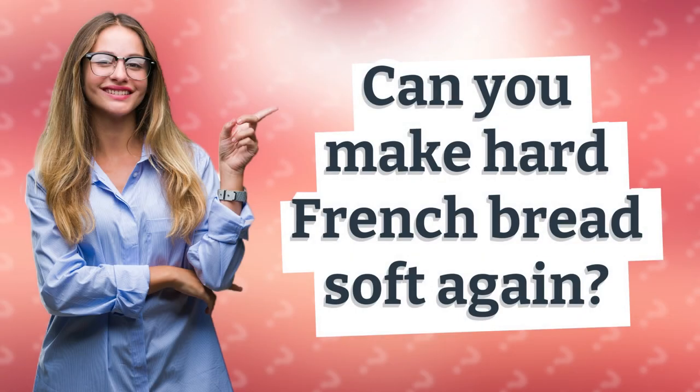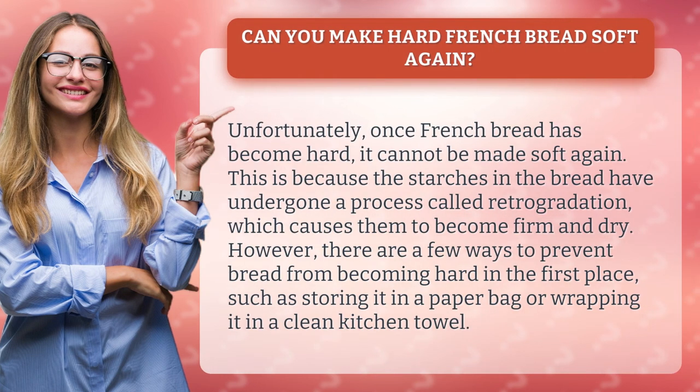Can you make hard french bread soft again? Unfortunately, once french bread has become hard it cannot be made soft again. This is because the starches in the bread have undergone a process called retrogradation, which causes them to become firm and dry. However, there are a few ways to prevent bread from becoming hard in the first place, such as storing it in a paper bag or wrapping it in a clean kitchen towel.